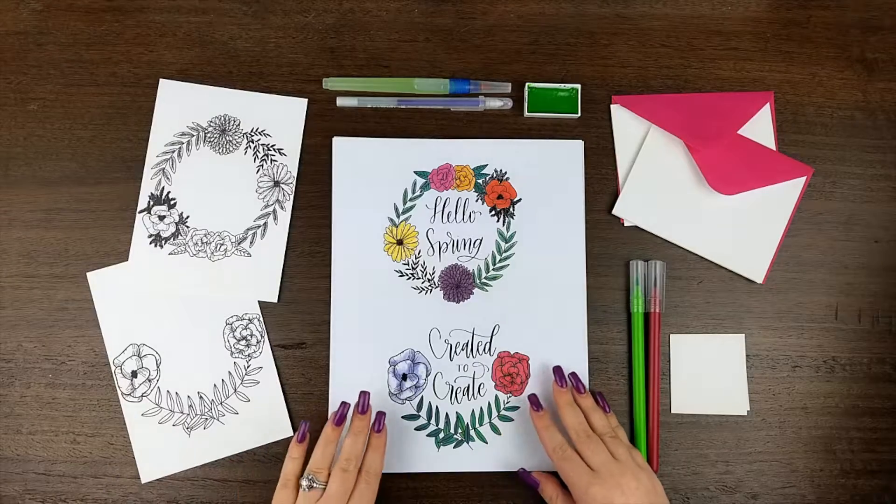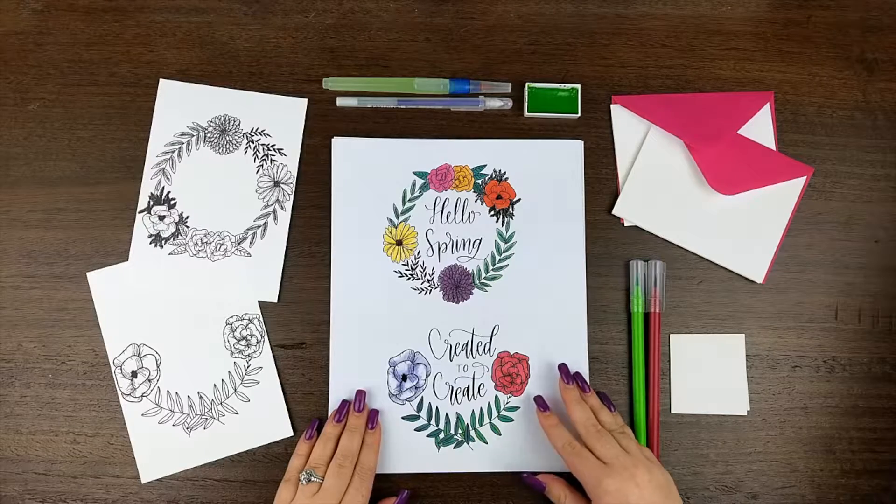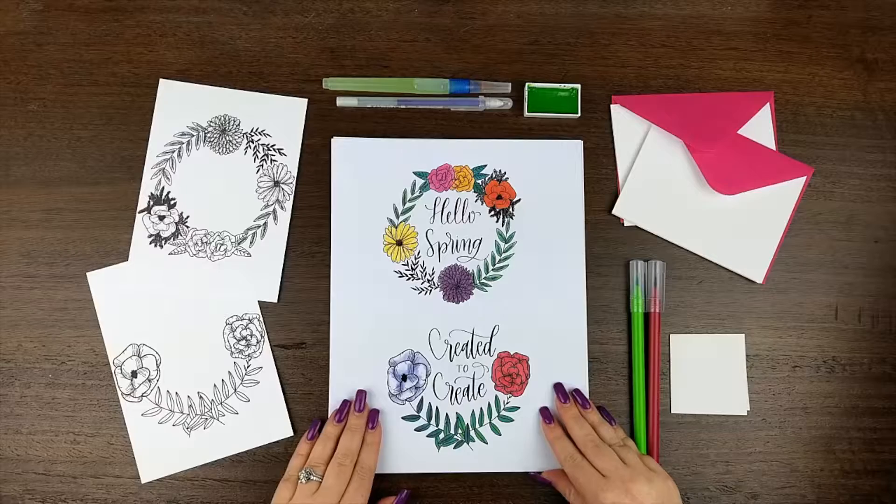And here it is! Our final project for the Calligraphy Art Box is going to be personalizing two wreaths with your own lettering. You're free to use the same phrases that I've used here, or to create your own to really make your project shine.